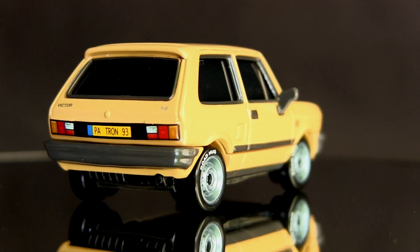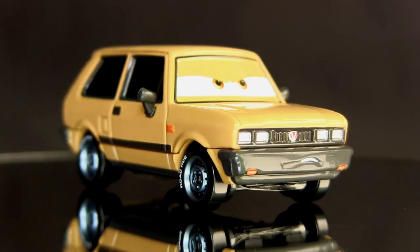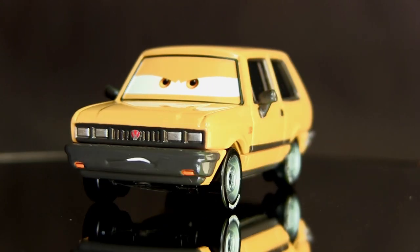His scale is 1:55 and he is almost 3 inches long, 1¼ inches wide, and 1¼ inches tall. Bye bye, and thank you for watching.